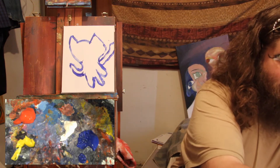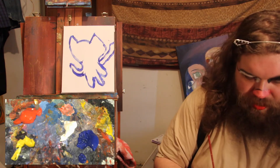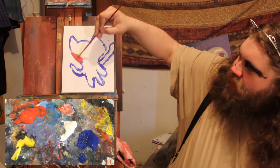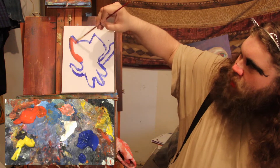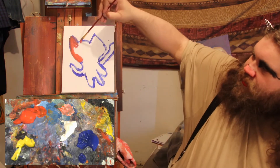All right. I'm cleaning off my brush. I'm going right into the red. And if you want, you could paint in layers, but we don't have the time for that on this show.